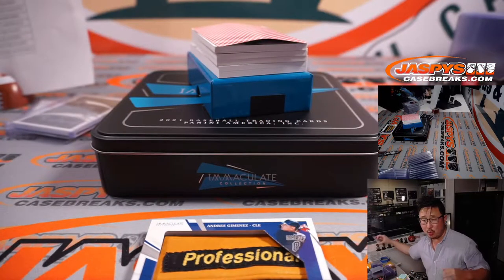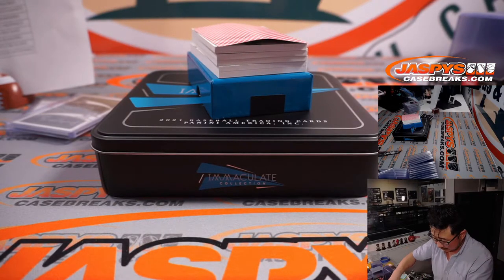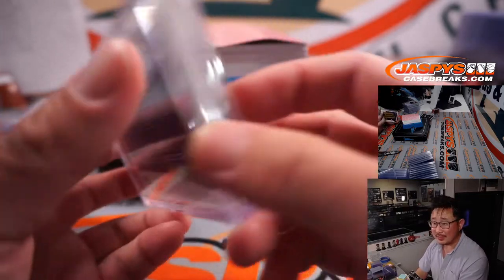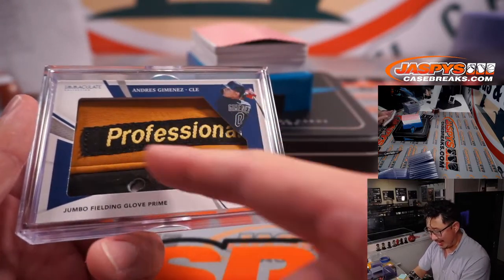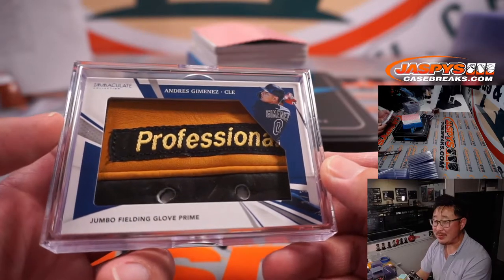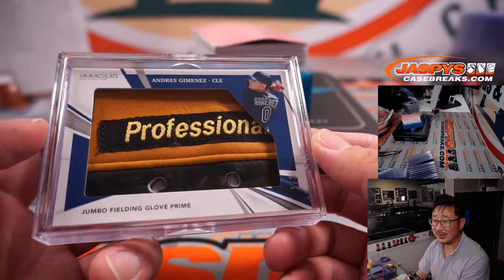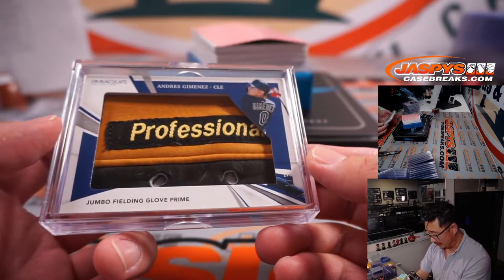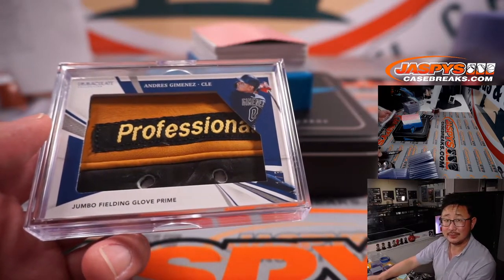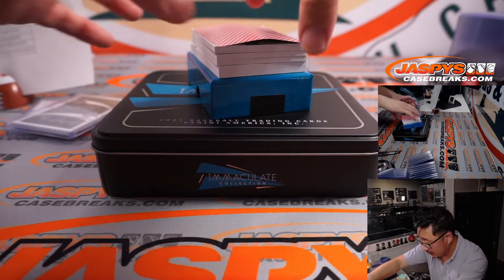Sean Kosky with the Cleveland Indians gets the Andres Jimenez glove relic. I don't think he gave up his gamer for this — maybe a practice glove, one he was breaking in. That's 1 out of 3 — Cleveland, this is for you. All aboard the Big Hit Express! Out of fives and under, get the train whistle. Another redemption there too.